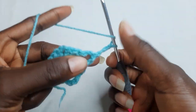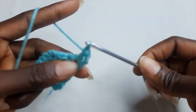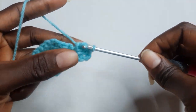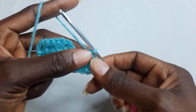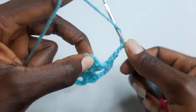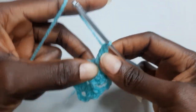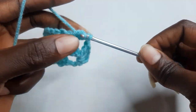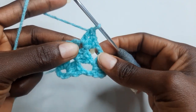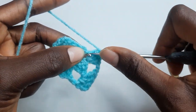Round three. Turn your work. In this chain space work three double crochet, and chain two. Chain two. In this chain space work three double crochet. In this chain space work three double crochet. Chain two, chain two.